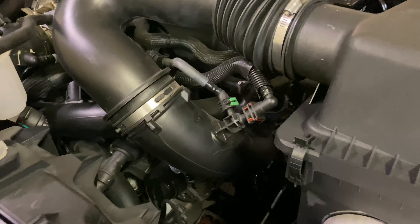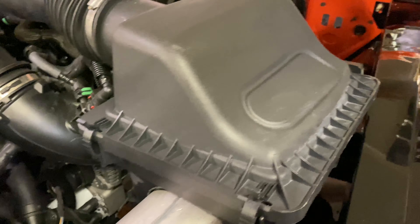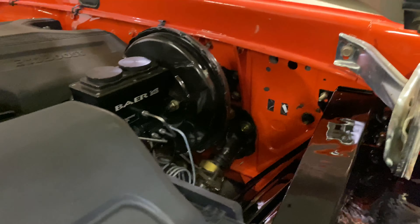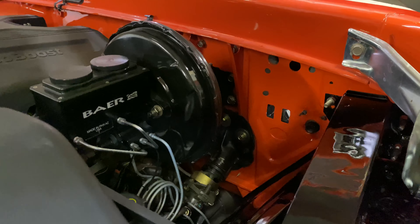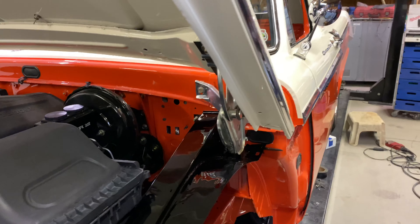A couple more wires here to run for headlights and such, but it's getting very close now to taking it for that first test drive.